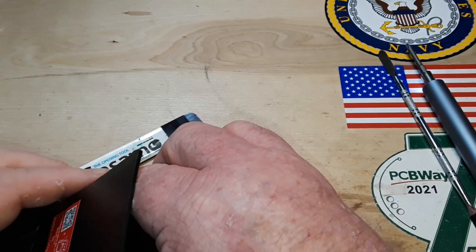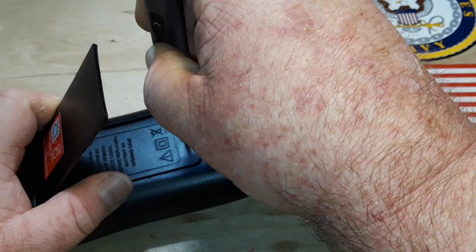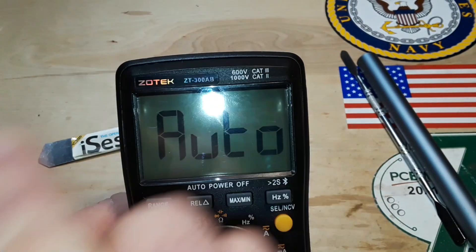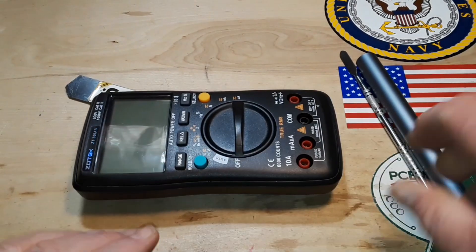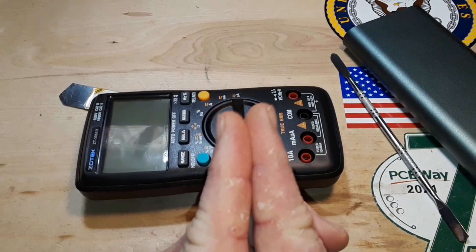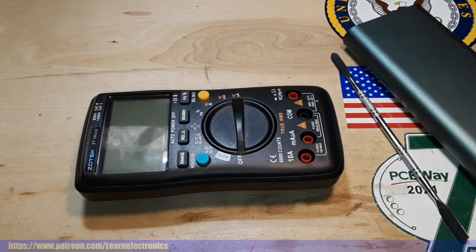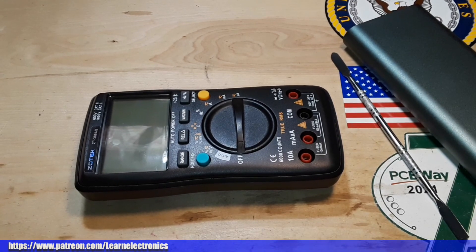Let's get this back together and get our meter all put back together — and make sure it still works, which it does. All right, so this is the Zotek ZT-300AB. I'd like to thank Zotek for sending that out to us free of charge for our consideration. I would like to thank you for watching the video and hanging out with me — I wouldn't be here without you. So do me a favor: leave a comment, even if you just say hi. I'm trying to see how the algorithm plays with this, because now I'm being told everything comes from comments. All right guys, that's it — I'm out, peace!